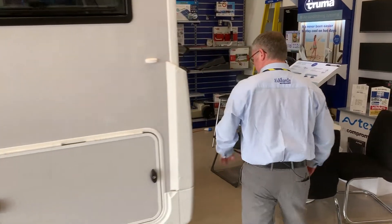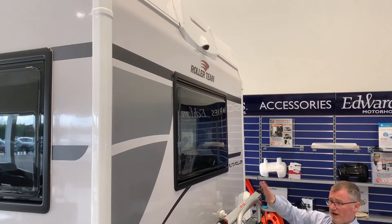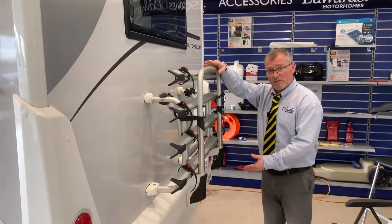When we come around to the back of the vehicle, at the top there we have your reversing camera. We have your bike rack and underneath the van we do have your spare wheel.